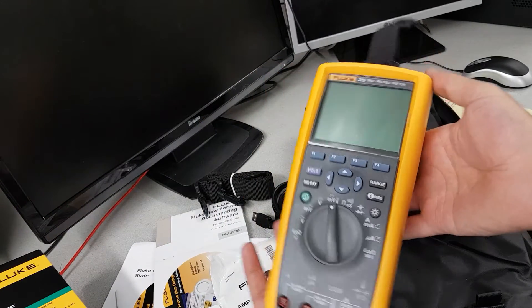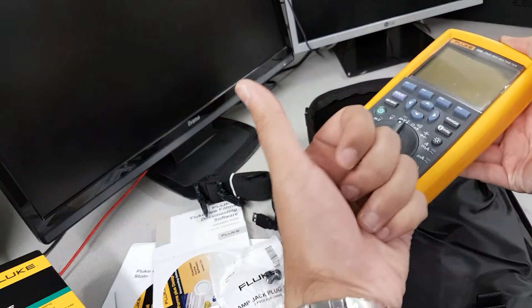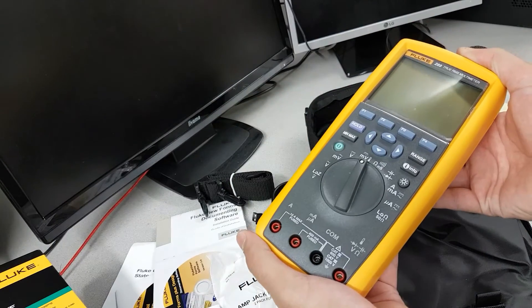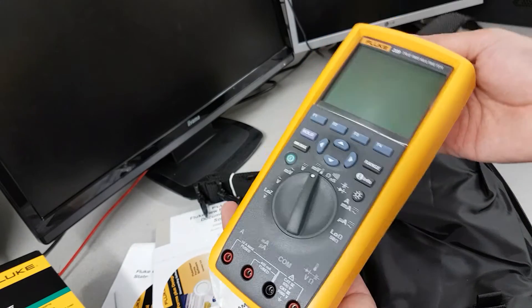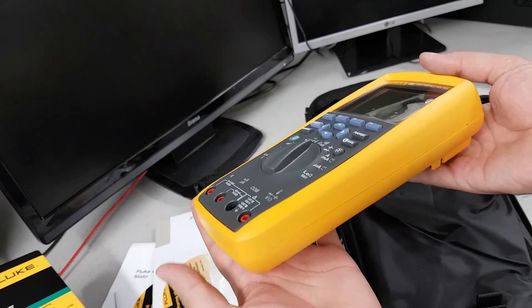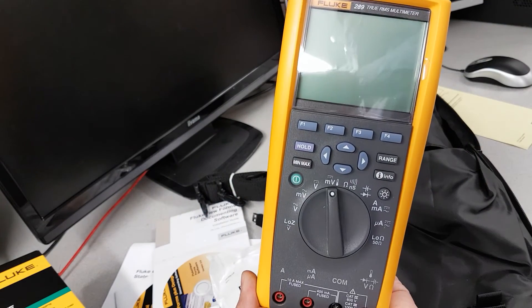That's the star of the show — the Fluke 289. Hope you enjoyed it. If you liked it, give it a thumbs up, subscribe, and check out my other videos. I'll keep posting more unboxings and will probably do a review of the meter if I get the chance. Cheers, bye!